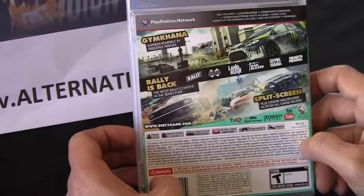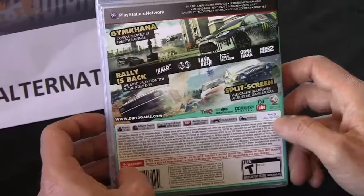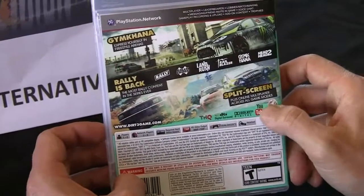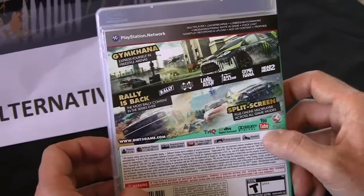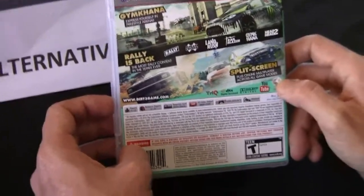You will need a DualShock or a steering wheel, depending on what you prefer to play with. It's also good to pick up a headset, especially if you're playing online and want to communicate. Keep in mind this is Dolby Digital, DTS surround. It has a cool YouTube feature so you can publish your races directly to YouTube — kind of neat, especially if you kick ass at this game.